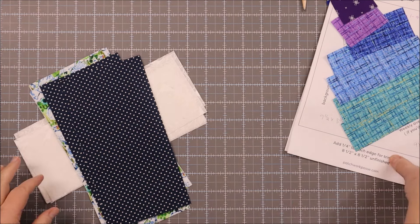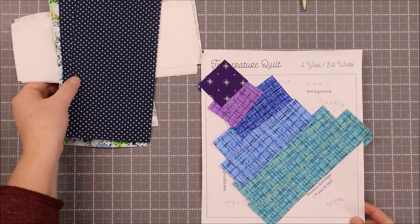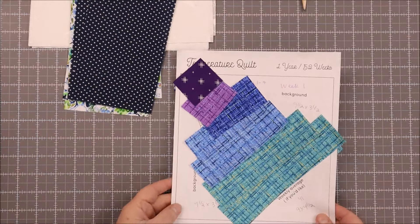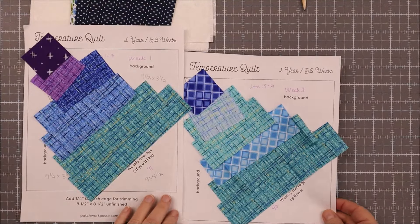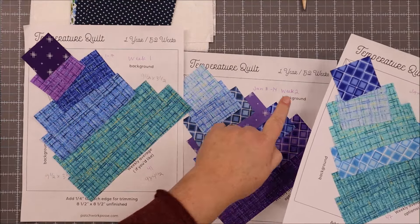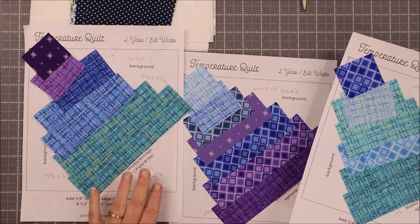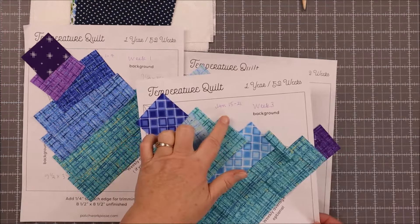We are going to take a look at making our quilt blocks now. There is an update to the pattern which includes some cut pieces and how you can cut your pieces for your temperature quilt blocks. I have labeled each of these the week that they are. This is paper pieced and so the papers are going to stay on here until we get our rows or the quilt together, so I really need to know what week it is. I also put the dates on here as well.